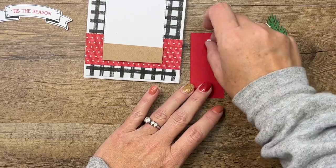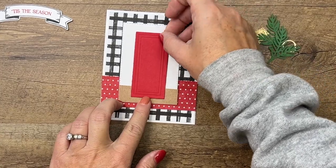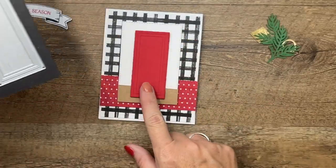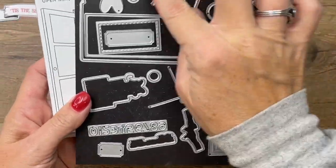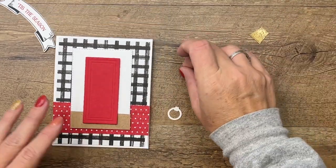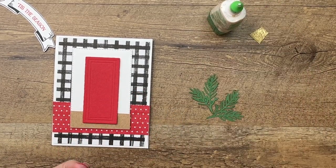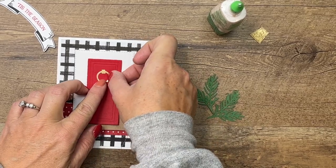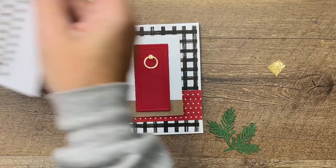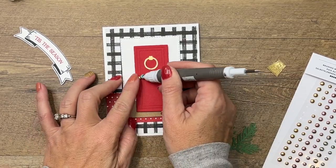I have cut out the door from Real Red. This set has two different doors — this one cuts and embosses, the other one is a stamped door. If you want an open door, you've got that option too. We have a gold door knocker, and we'll just use a little Tombow and put that right there in the middle. There are doorknob dies and a doorknob stamp, but I'm just using a gold brushed metallic adhesive-back dot for a shiny gold doorknob.